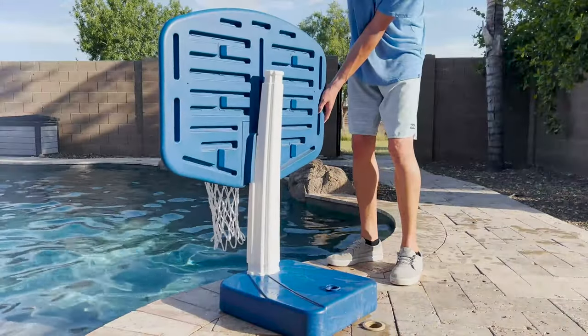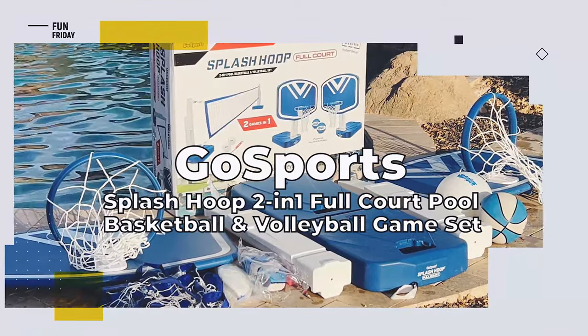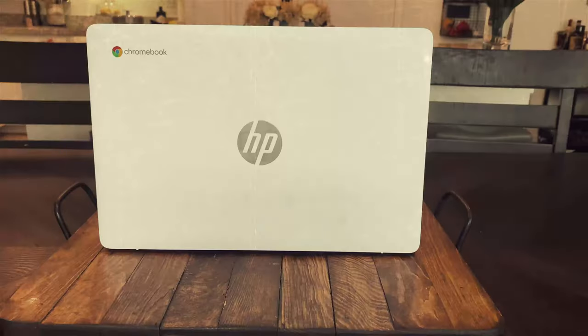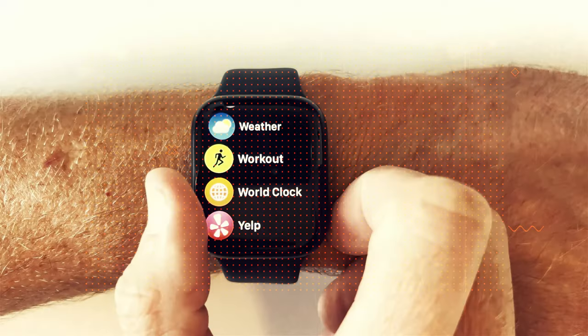Convert any pool into a competitive sports arena with the GoSports Splash Hoop two-in-one full court pool basketball and volleyball game set. We're Review To You — we review the latest and greatest products, and when we're done, we give them away free to one lucky subscriber.